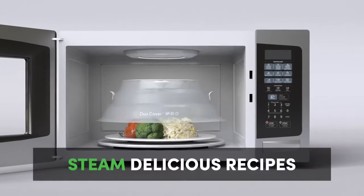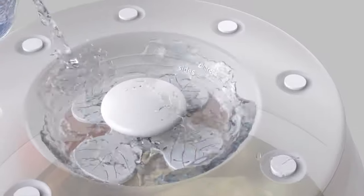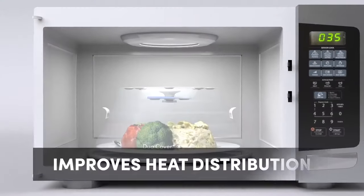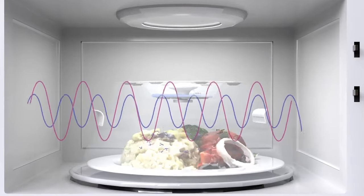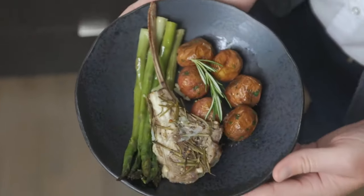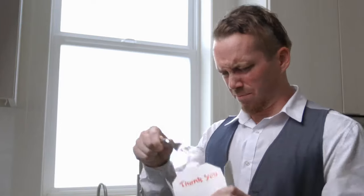It steams recipes in no time with better heat distribution, so you don't get that hot-on-the-edge, cold-on-the-inside type of meal — giving you delicious goodness fast and easy every single time. But that's not all to be excited about. Do you want perfectly moist leftovers every time?